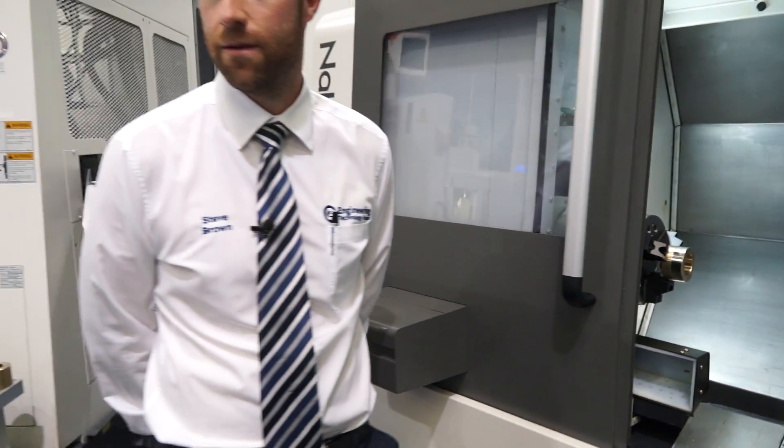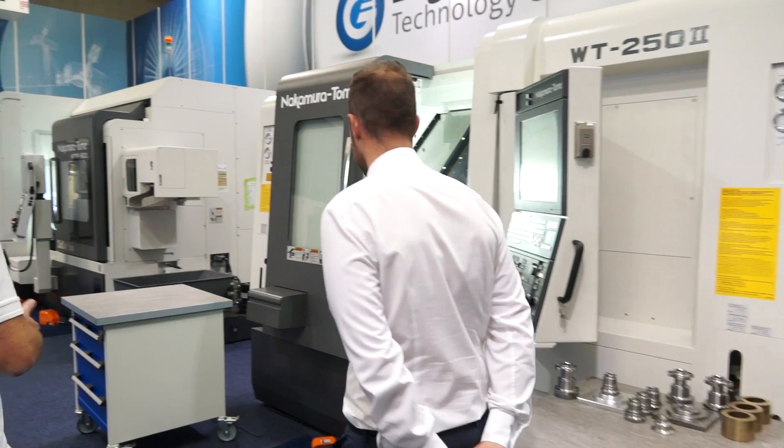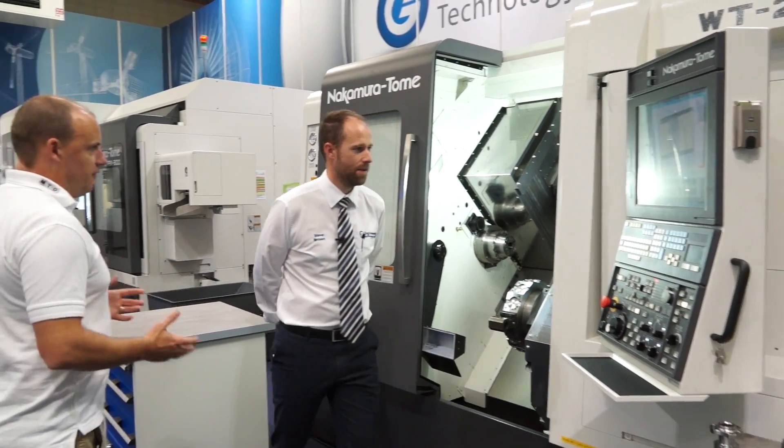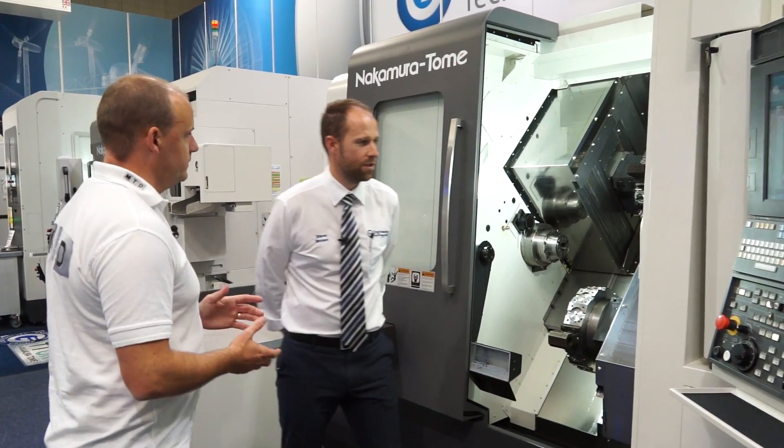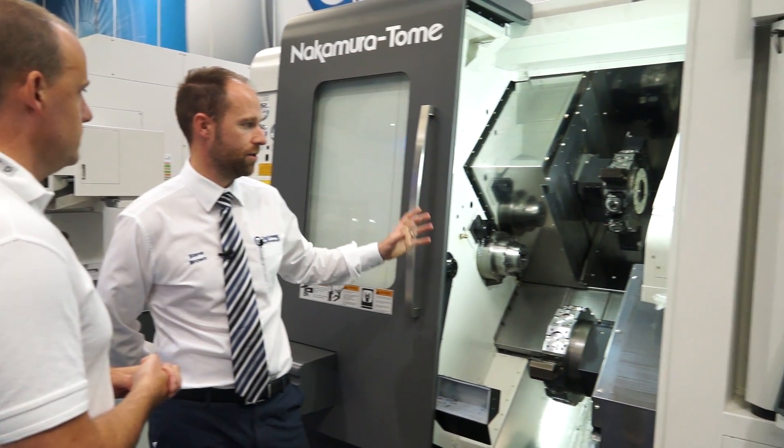I can see this being a popular machine for you — so that's machine number one. Let's go on to the WT250. Where does this differ? Tell me about this model. This machine has two turrets and two spindles.